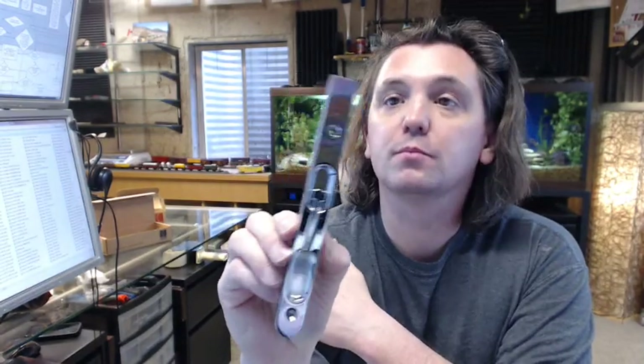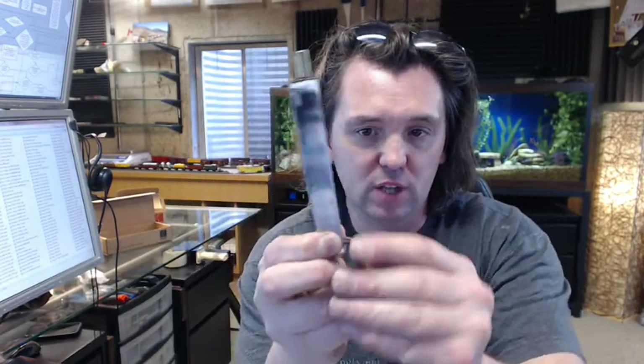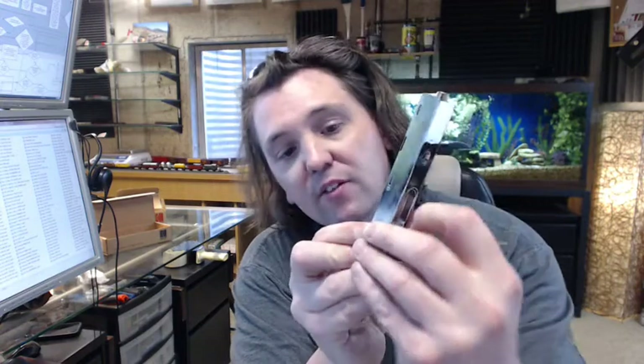It can be used at the top of the door or at the bottom. It features a lever style extension bolt with a very secure, solid operation on this bolt.